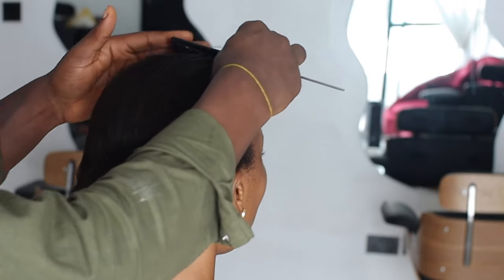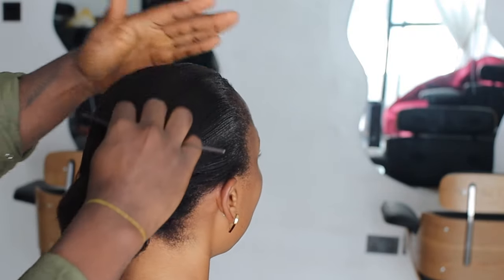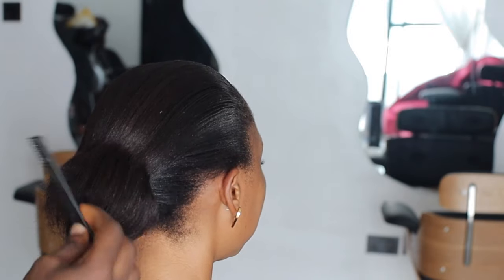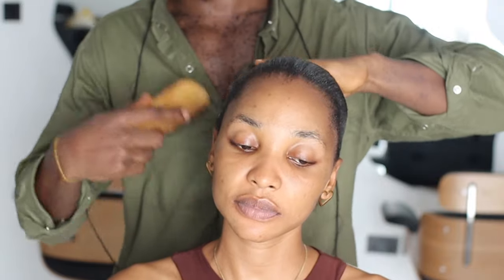I purposely didn't cover her with the cape because I didn't want her to sweat. By the way, there was no electricity last night — the people in charge of the generator left it open and water entered, so we can't get light. In the whole of Lekki today there's no electricity, so we're struggling. We already scheduled this shoot for today and I didn't want to tell the model to leave, so we're going to work with what we have. I'm carefully brushing the hair to make sure everything is smooth and clean, then I'll tie it with my thread.